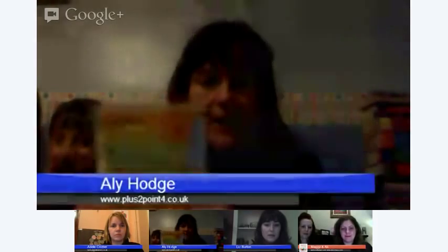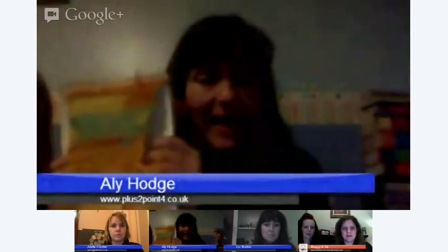Sorry, playing about with the mute button. Hi, I'm Ali from Placid 2.4. We've actually made a weaving loom from the piece of card. Kieran's been sat here playing with it. It took us about 10 minutes to make, and we've been taking turns all afternoon to make this bit of fabric.